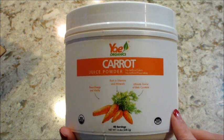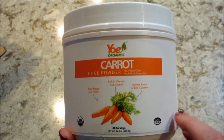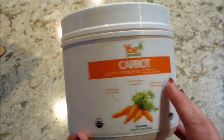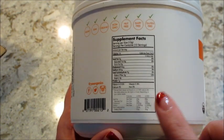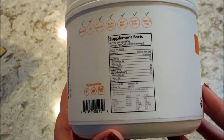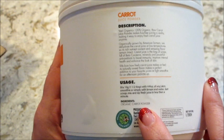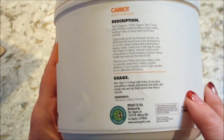So the first one I tried is the carrot juice powder. It says it boosts energy and vitality. It's rich in vitamins and minerals and an ultimate source of beta carotene. It is pretty small. But it does say it's vegan, raw, organic, non-GMO, nut-free, dairy-free and gluten-free. If you scroll this way, it tells you how to use it and what's in it. This just includes the organic carrot powder — nothing else, no added sugars.